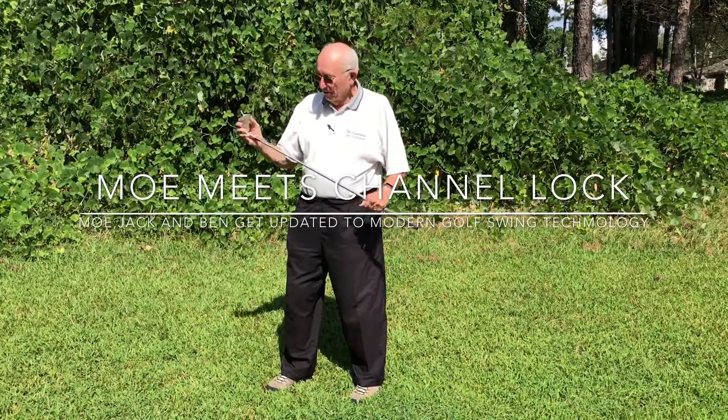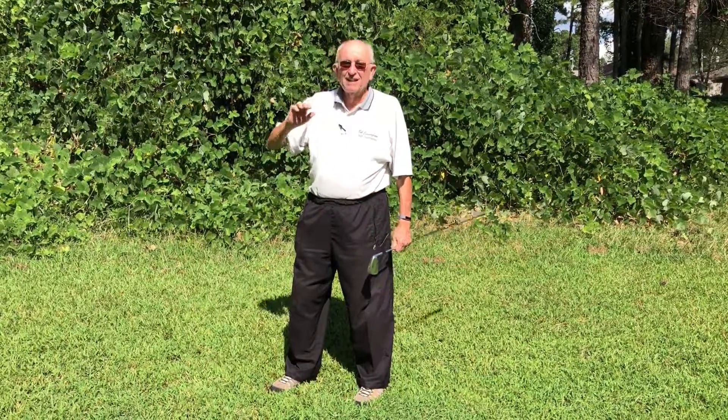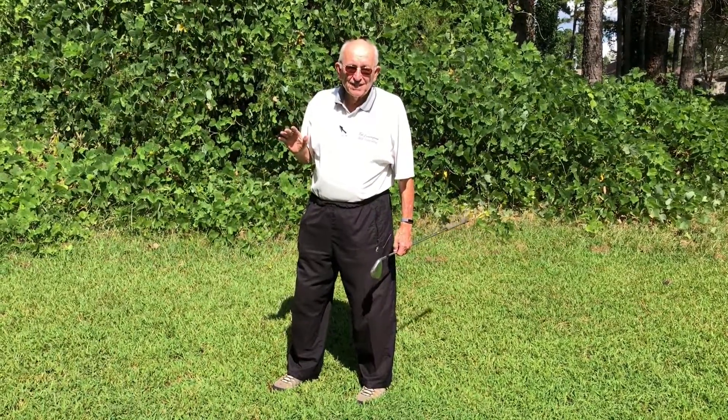Greetings golf fans everywhere. This is Bob Cunningham, certified channel lock instructor, Atlanta section.